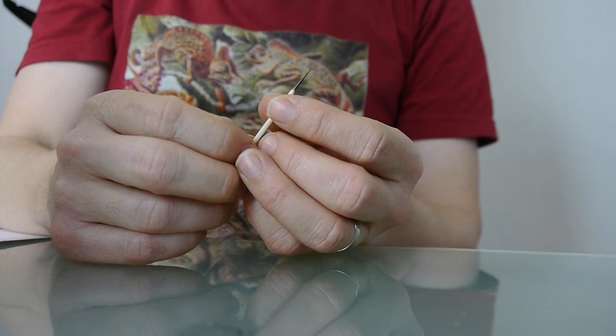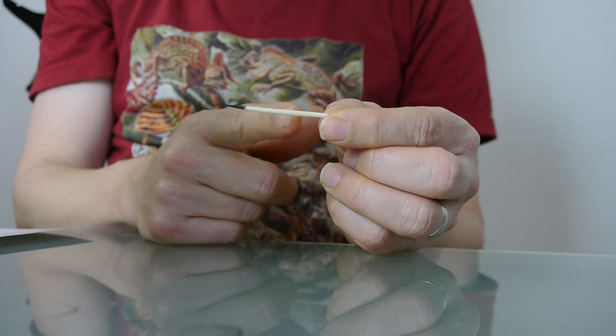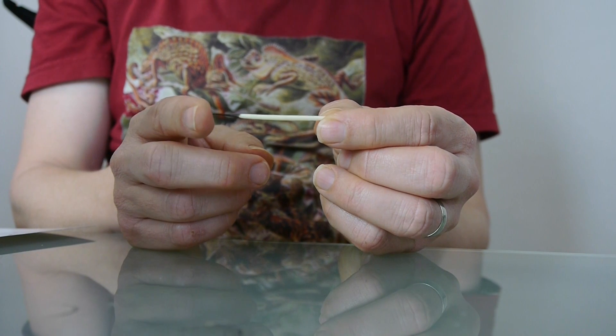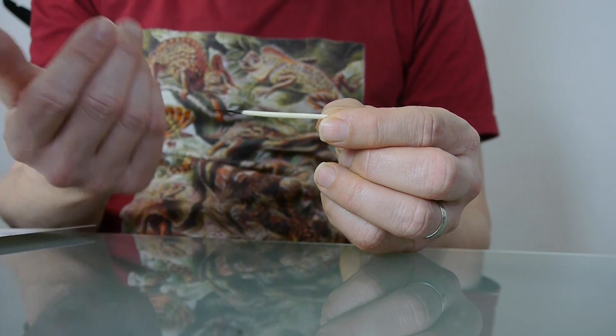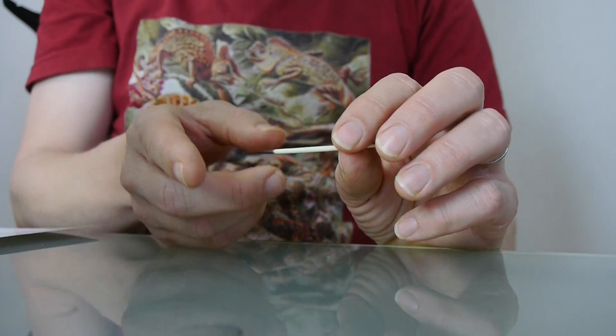But wait — if your hairs are as sharp as a porcupine's quills, why doesn't it hurt when you touch the tips of your hairs? They may be sharp but they are soft, thin, and flexible, so when you touch those hairs they bend. What makes a quill so pokey is not really how sharp it is — it's more about how thick it is. That thickness makes it rigid or hard, and it stays straight when you poke the tip.